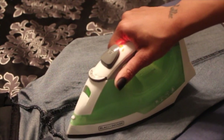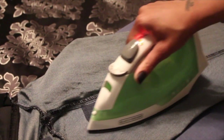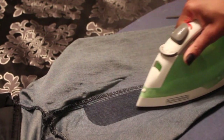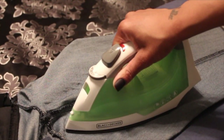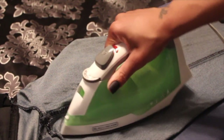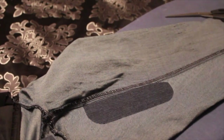I can get a good eight to ten wears out of my jeans with this iron-on patch. So two dollars to be able to wear your jeans another three or four months before you have to buy another pair — you can't beat that, and y'all know I'm all for saving money.